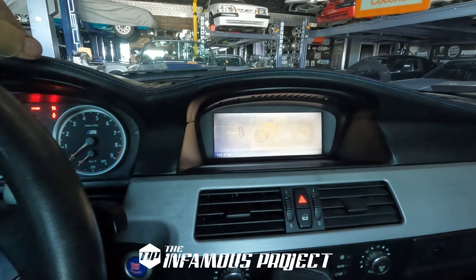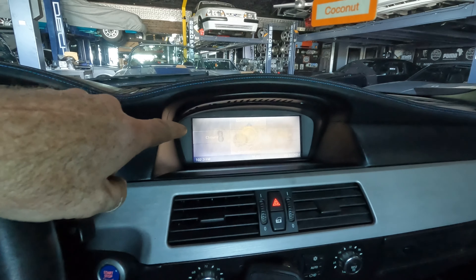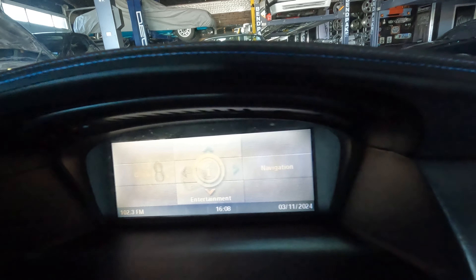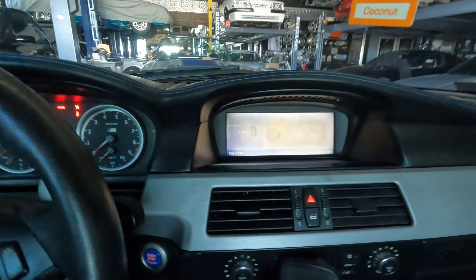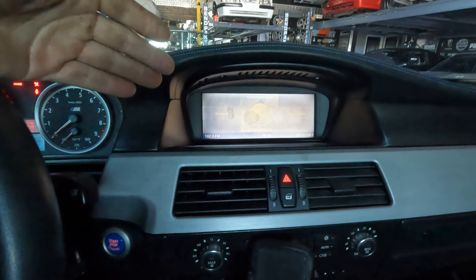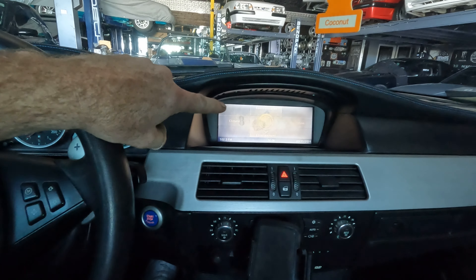Alright guys, if you have an older mid-2000s style BMW, a lot of you would have this CCC iDrive system. This one is in my 2006 E60 M5, and the screen is actually delaminated - it's faded and you can barely see it. Everything still works, but I can't stream Bluetooth; it doesn't even work because they had some other USB Apple Play thing set up that worked with Apple but not Android. So I've got a new screen and we're going to install that today.